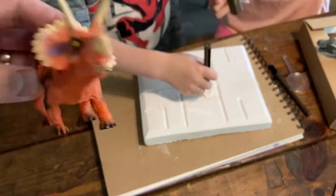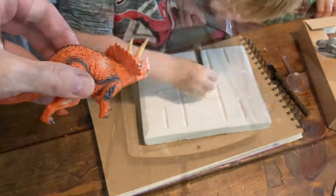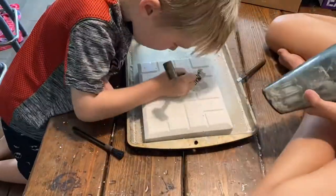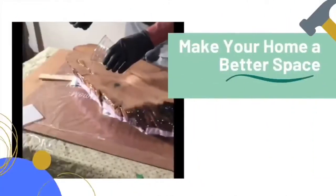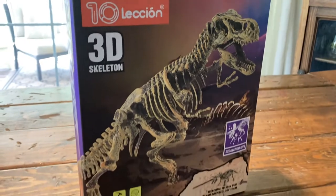If you have kids, or you're looking to buy a present for somebody who has kids, or maybe you just really like basic paleontology yourself — no shame in that — check this out. We bought a paleontology kit for our kids and I'm going to review it in this video. All right, here we go, brand new out of the box.